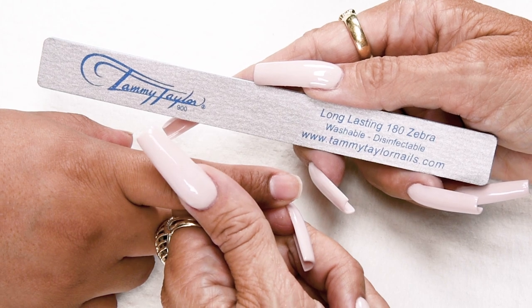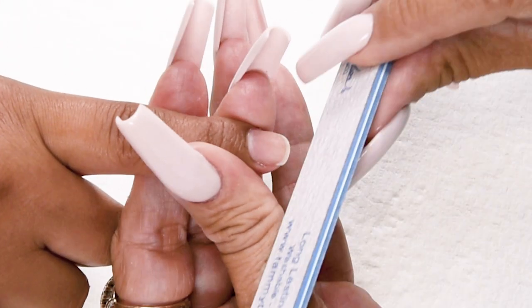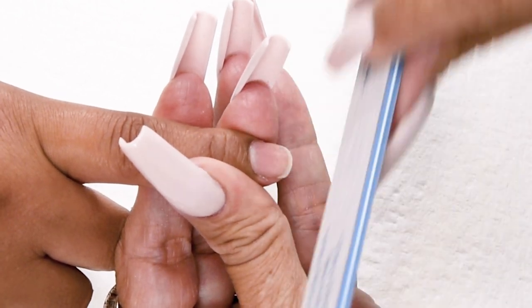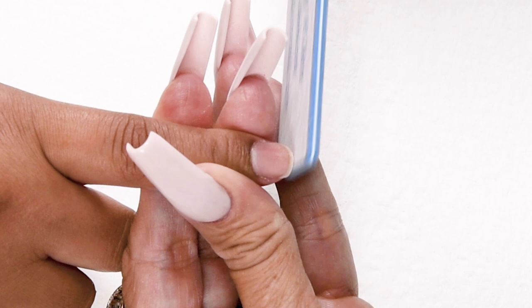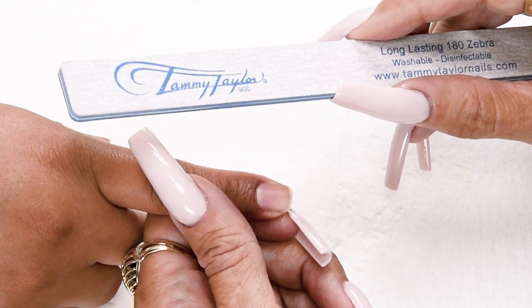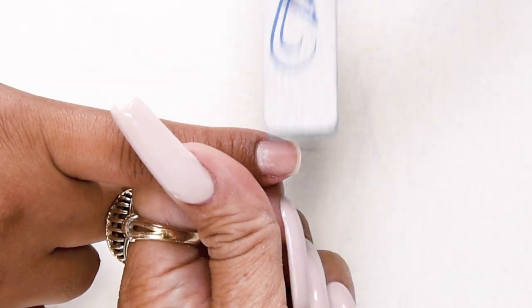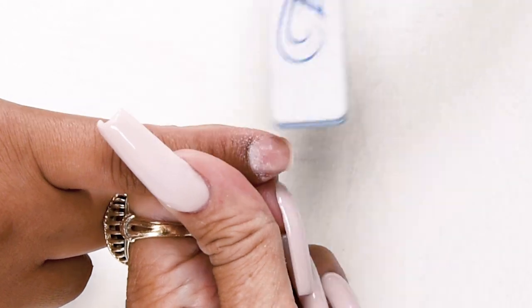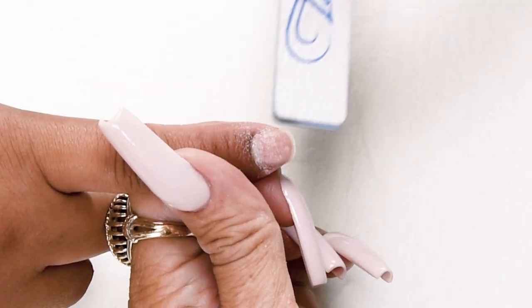I will be using my zebra file to shape the nail and to remove the shine on the nail. Hold the finger, shape the nail just how you like it. Now I'm going to lightly remove the shine on the nail. Just go one direction, very lightly.